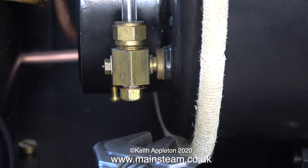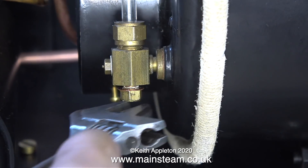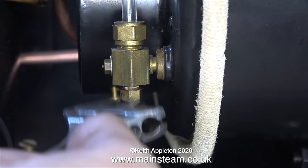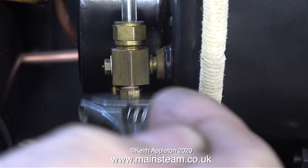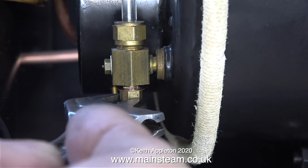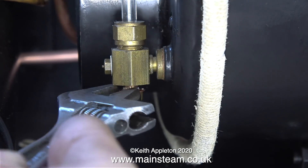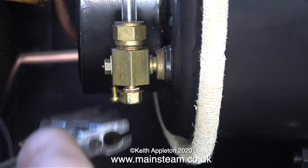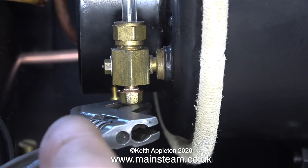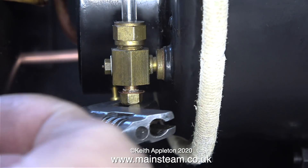Before I can start I need to drain the water out of the boiler, so here I'm removing the blanking plug that I put into the bottom part of the water gauge. It's at this point of the job that I really wish I hadn't fitted such a long blanking plug, because it's taking quite a while to remove it. Blanking plugs with long threads are very useful for blanking off boiler bushes when performing a hydraulic test, but for water at atmospheric pressure it's a bit over the top.